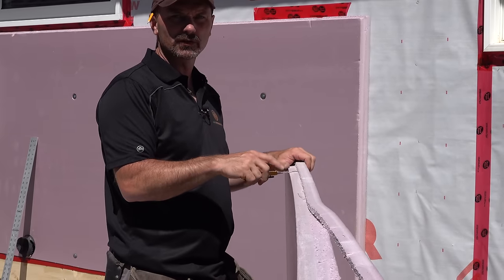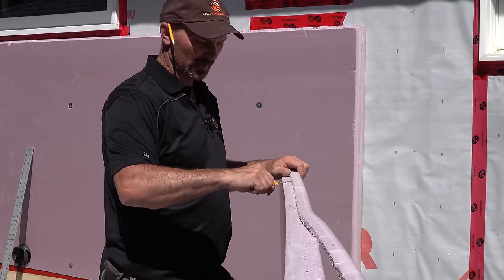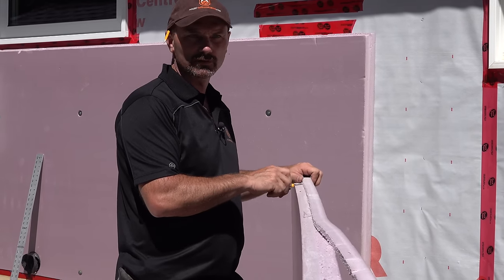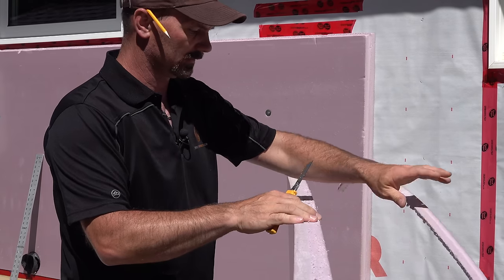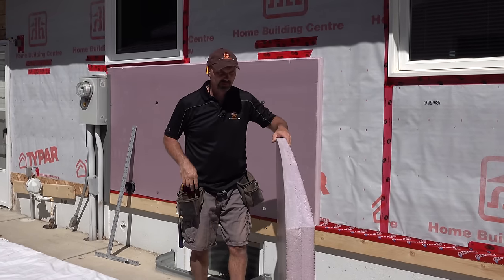Other ways to cut this: you could use a circular saw, a table saw — but the knife is by far the quickest. You could even use a hand saw like a drywall saw or a wood saw. If you need to drill round holes, you can use cup saws or hole saws.